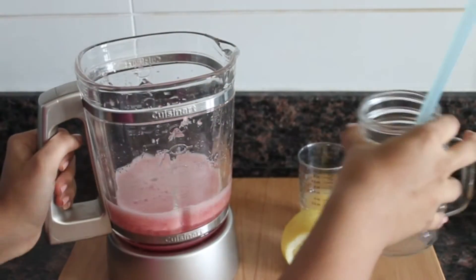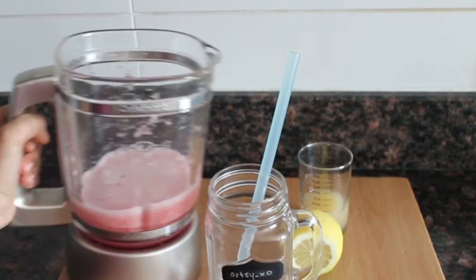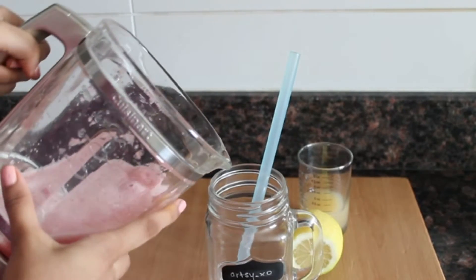At this point, if you feel like your drink is too sour, feel free to add in a teaspoon of honey.